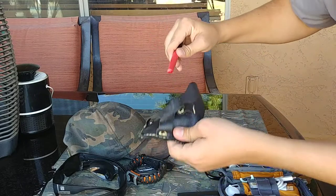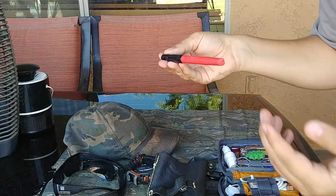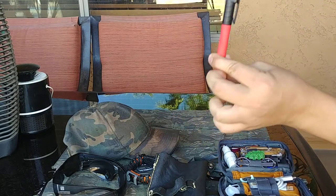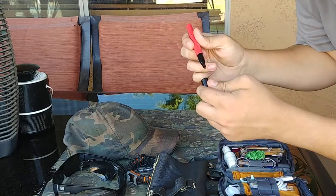Next I have a Milwaukee Sharpie. You can get these at Home Depot, Lowe's, stuff like that. It's a really tough and durable sharpie and you can write on almost anything with it.